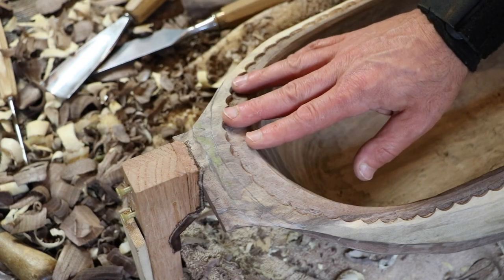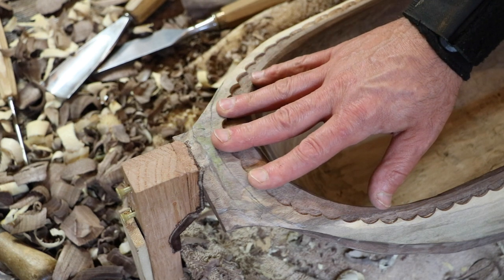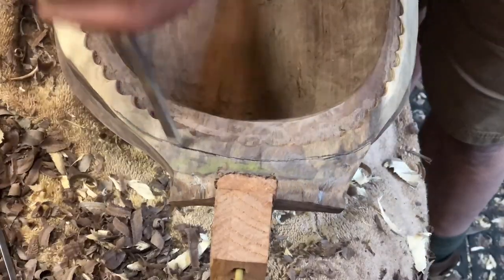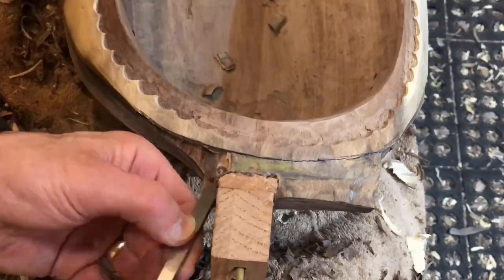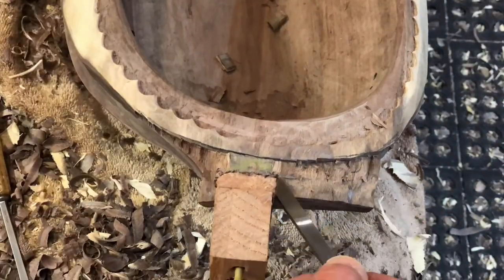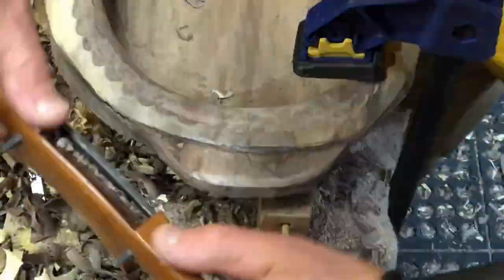Most of the major carving is done except for the handles. These are the most delicate part of the bowl, so you always save those till last. With the handles complete, the only major bowl shaping left to do is to finish the bottom. You always do that at the very end, because as the bowl dries sometimes you can get some twist in it — so it's better to finish the bottom at the end.